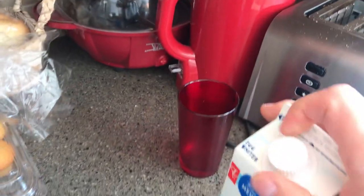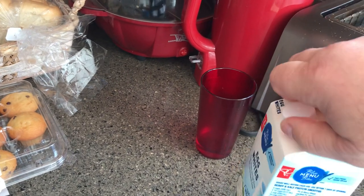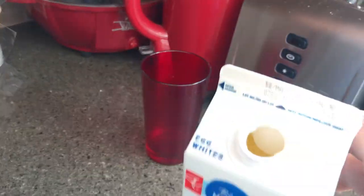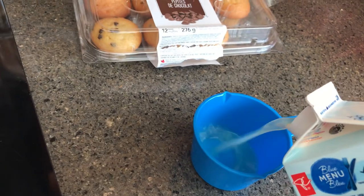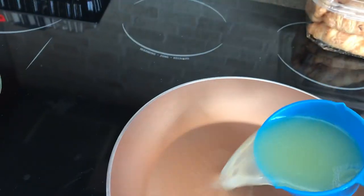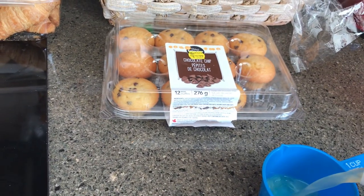One cup measuring cup, keep it nice and handy. I'm gonna go over to my egg whites — this brand new carton. Shake it a little bit, take the cap off — lefty-loosey, righty-tighty. There we go, one cup. Transfer to the pan. All those muffins — all that for me. I've got kids in the house.